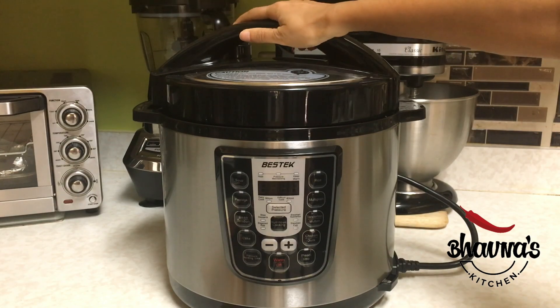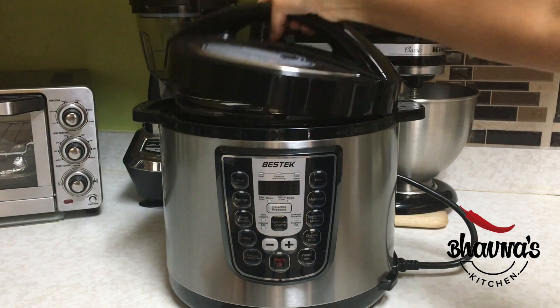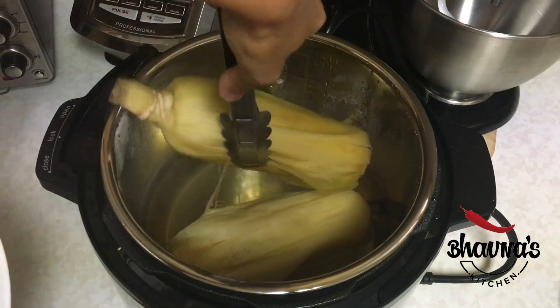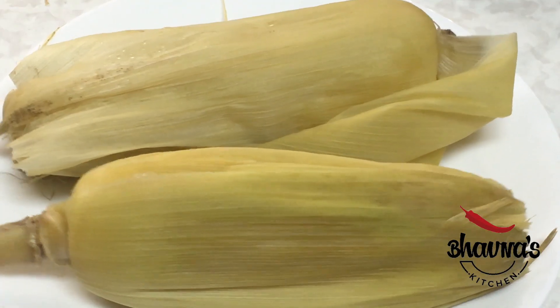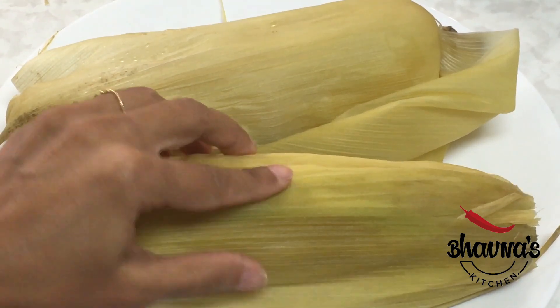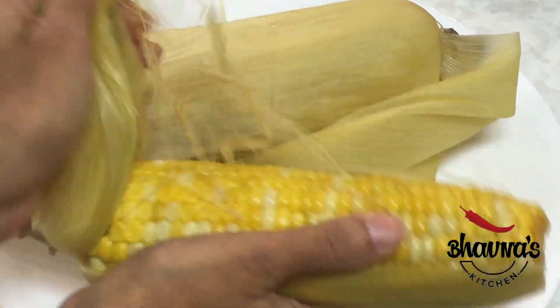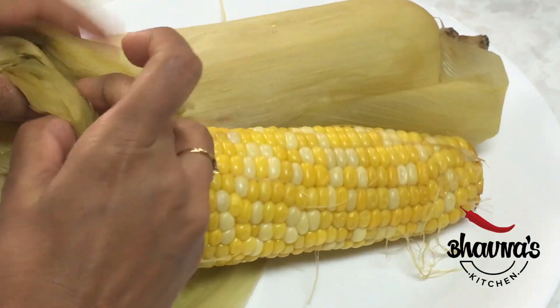Steaming is done. Open the cooker — be sure to release the steam before opening. Carefully remove the corn from the cooker and allow it to cool. Once cooled completely, you can remove the leaves or tie them around for decoration.